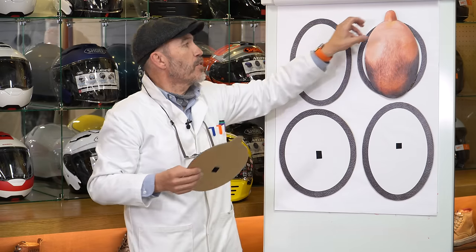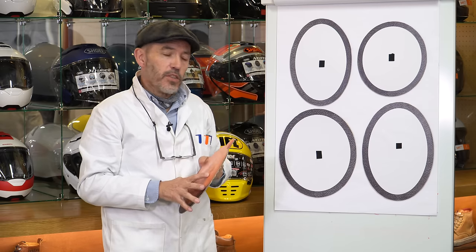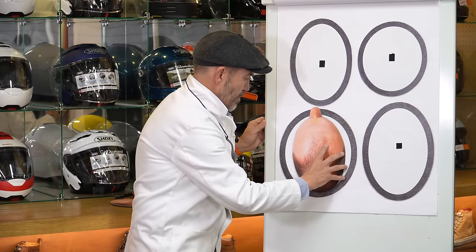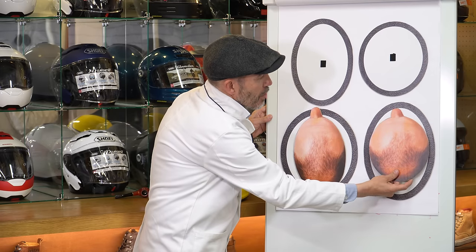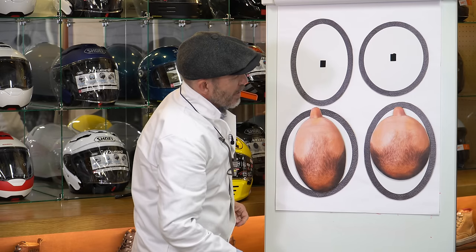What they need to do is move to a larger size in the wrong-shape helmet. Phil needs to go up a size in the Shoei to relieve the side pressure — but then there are huge gaps front and back, so the helmet rocks forward and backward. It's not appropriate. Going up a size in the Schuberth for Bill means no front-to-back pressure, but wide gaps on the sides. The point is simple: we're trying to match a head shape to a helmet shape. That is the most important part of fitting someone into a helmet.